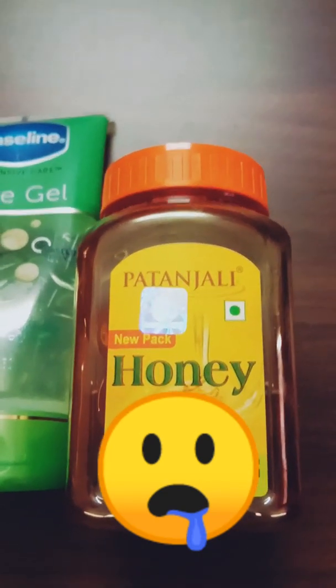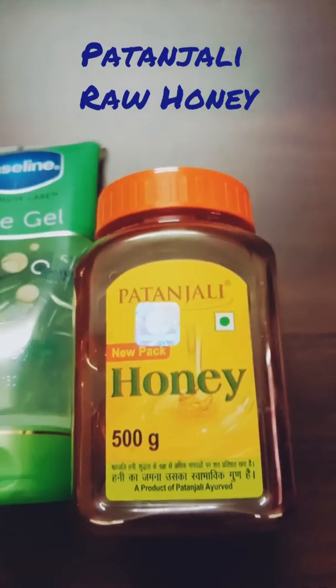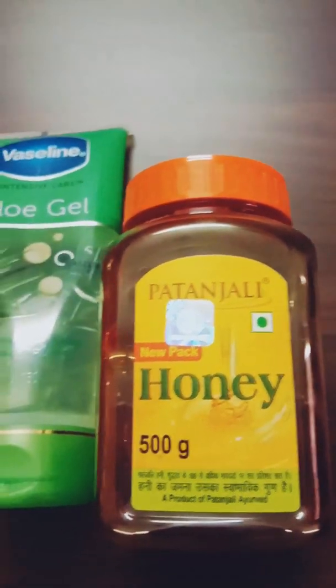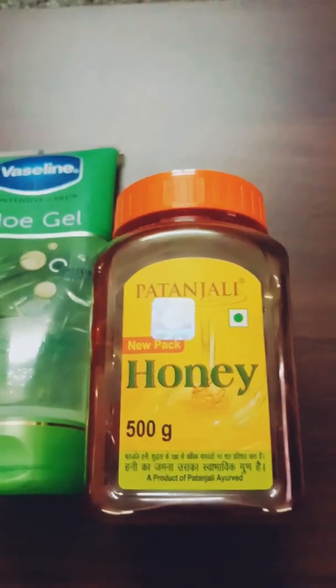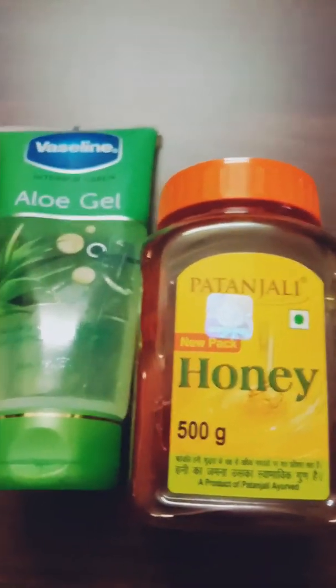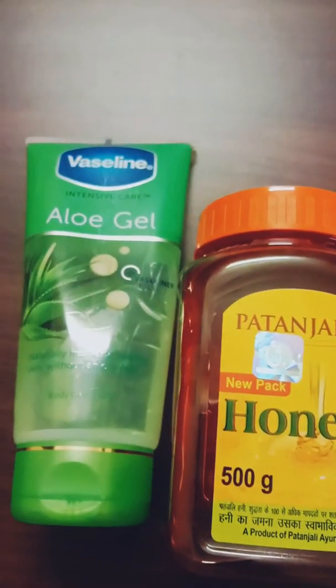The honey I'm using is from Patanjali, which seems to be organic — it's quite good honey. Patanjali makes quite good organic products, so I trust Patanjali products. You can try it or use different types of honey. For this video I am using aloe vera gel from Vaseline and honey from Patanjali.